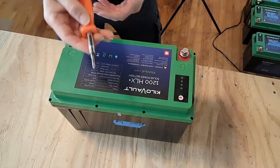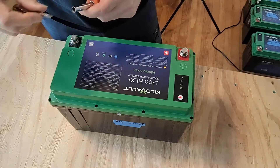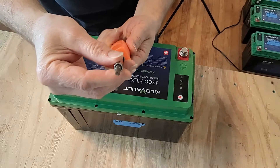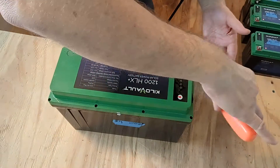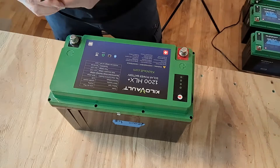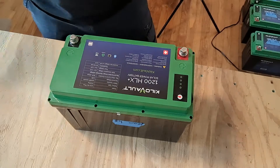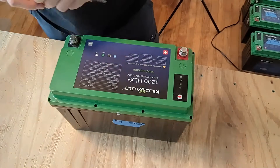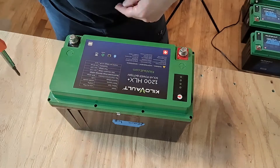First of all, you're going to need a screwdriver. You'll need a small tip Phillips in order to unscrew the eight different screws. And then if you have an all-in-one screwdriver, you can use the flat tip to pry apart the top of the battery in order to access the inside. You can use a regular or electric screwdriver, but just be careful not to strip the screw heads.